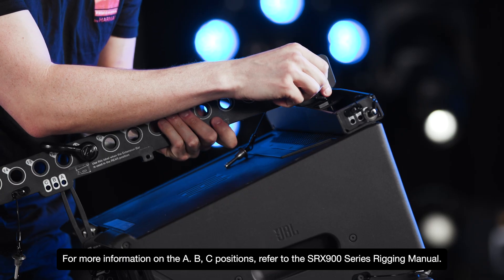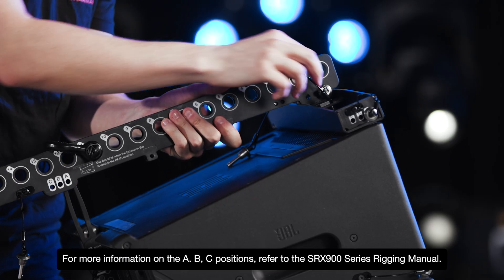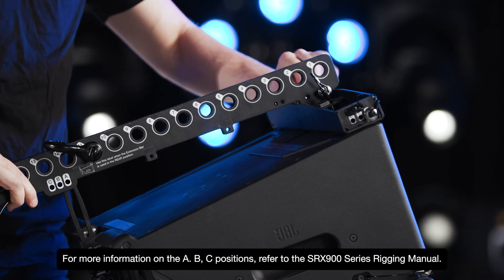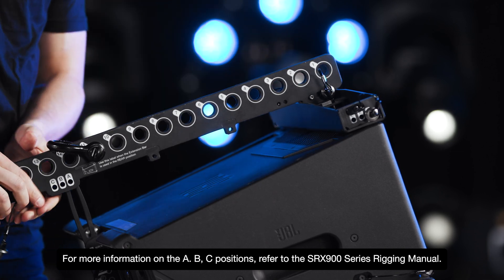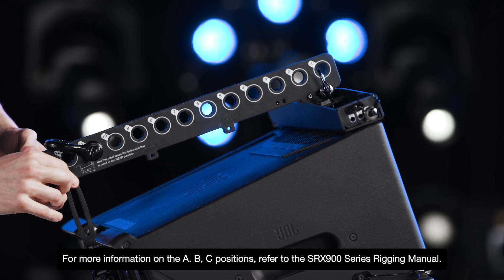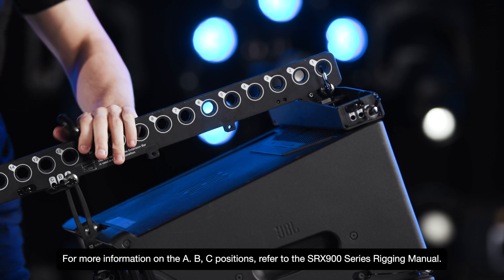Next, connect the extension bar to the spreader bar using the two pins, one from each side. Depending on the required angle, the extension bar can attach to the rear or front of the array.